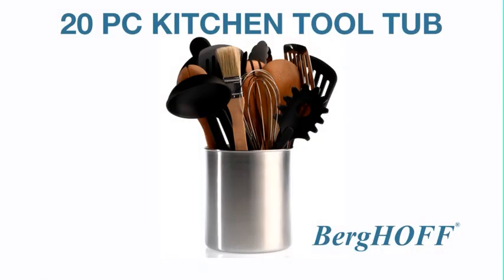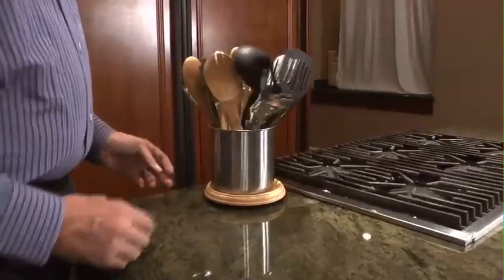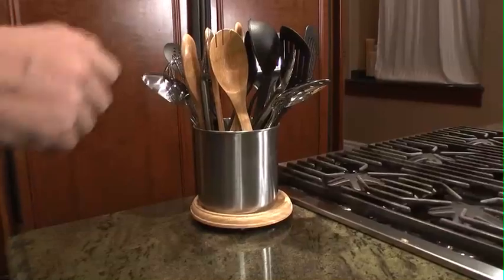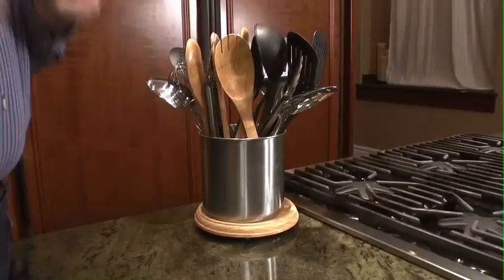Hi, I'm Ray with Burghoff, and I am happy to present you today our 20-piece kitchen tool tub with a rotating base and all these tools. Is this not what you always are looking for? Just the right tool for the right job?